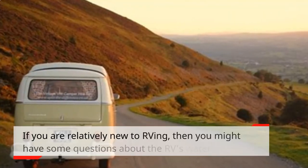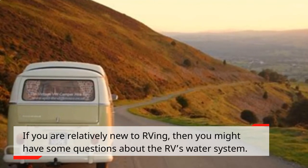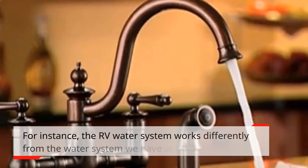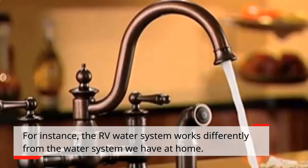If you are relatively new to RVing, then you might have some questions about the RV's water system. The RV water system works differently from the water system we have at home.